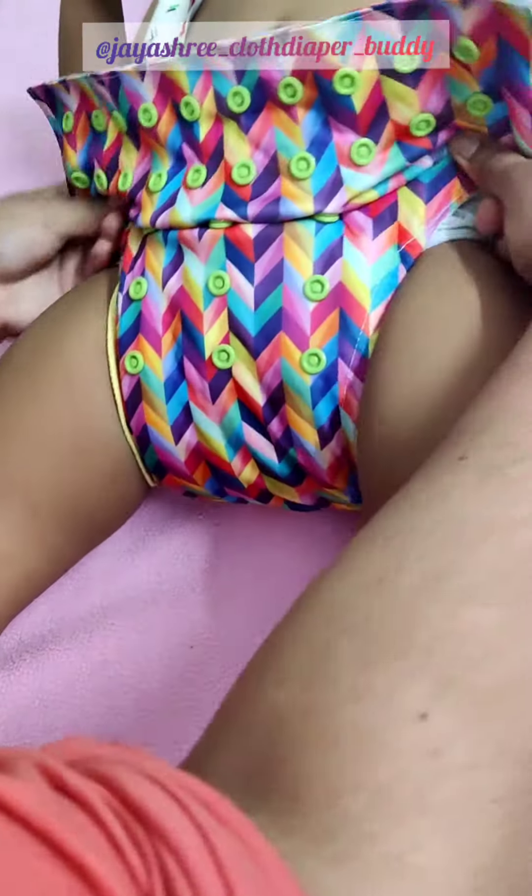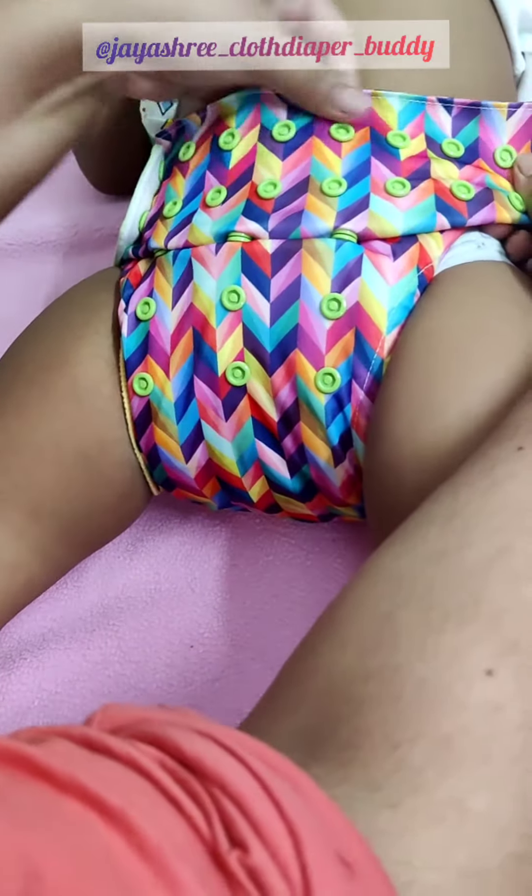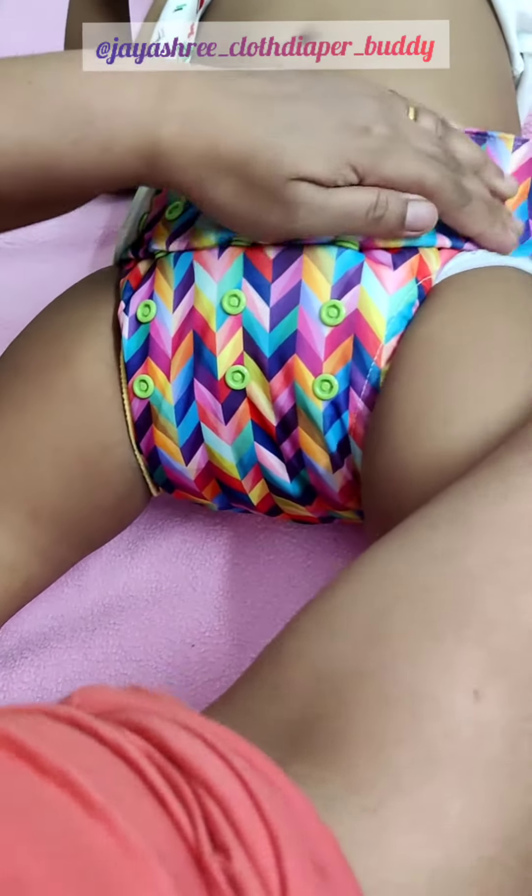I'm going to pull the pads first, and then I'm going to pull the shell and snap it on my baby according to her waist. I have used underwear for the privacy of the baby for the video.